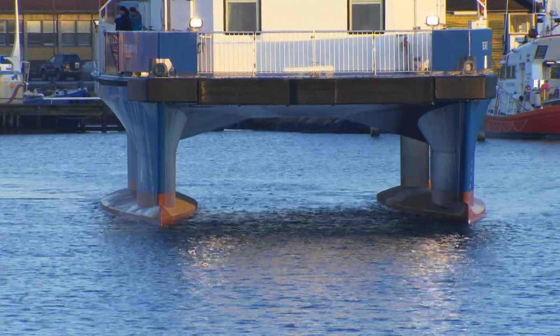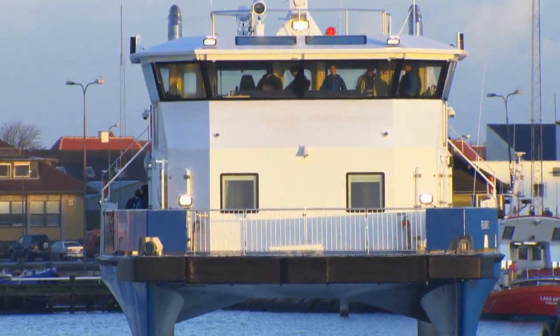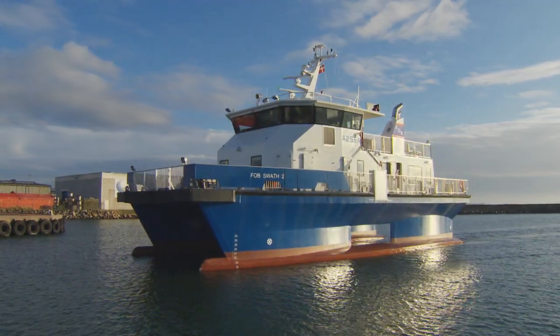This rather tricky abbreviation, SWATH, stands for Small Water Plane Area Twin Hull. You can think about it as two submarine hulls connected through the superstructure, therefore not affected by waves and wind.